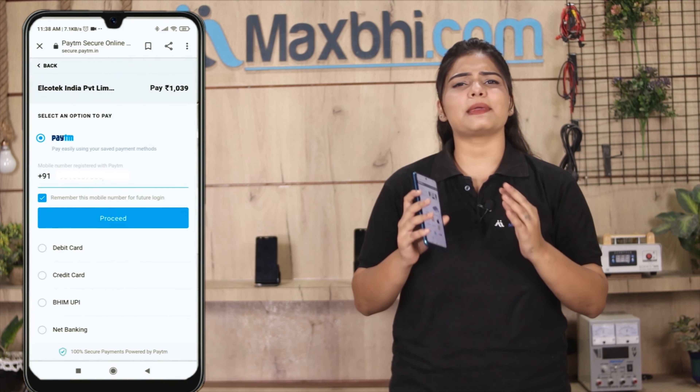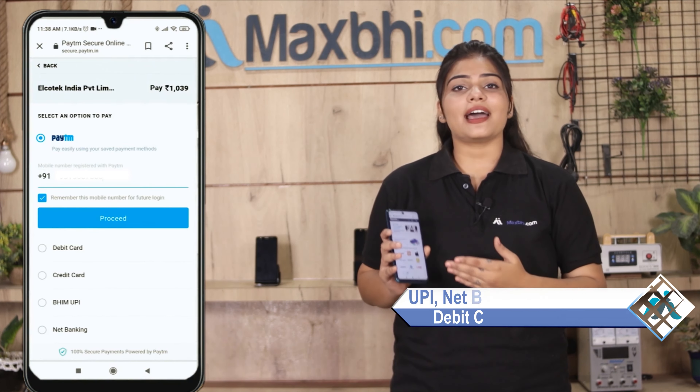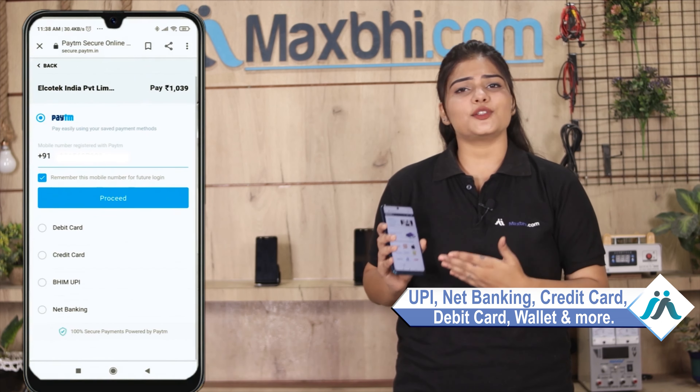After you click on the order, you will go to our super secure payment page, where you can make almost every type of payment, such as UPI, Net Banking, Credit or Debit Cards, Wallets, etc.